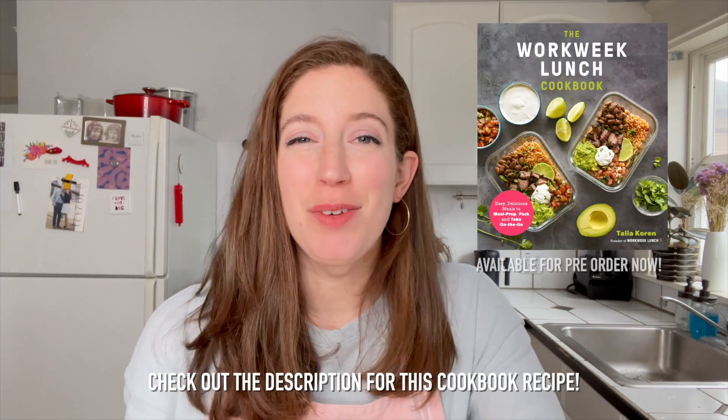You can grab the whole recipe in the description and in the cookbook when it comes out on March 29th. This recipe is so simple and quick but it makes an amazing lunch. It's kind of like a pasta salad, so you don't have to reheat it — it's easy to pack. You just pull it out of your fridge and enjoy it for lunch or dinner or whenever you want.